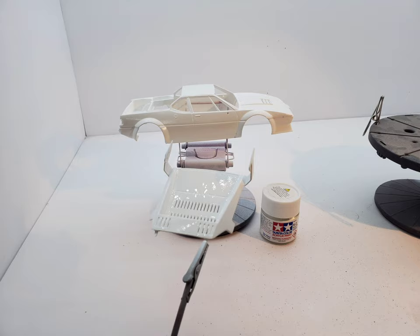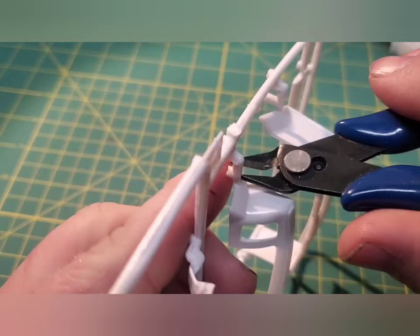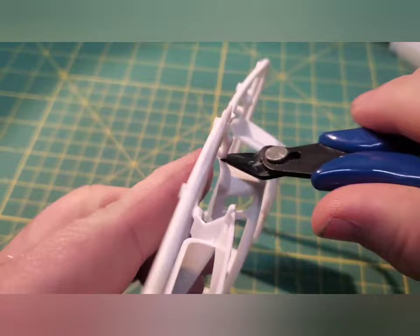There won't be a lot to this video — just mostly me getting the body ready for paint and then base coat, so it might be kind of boring.